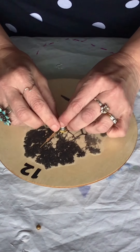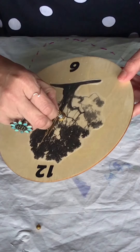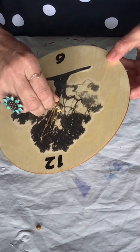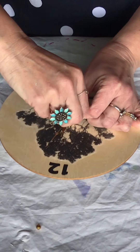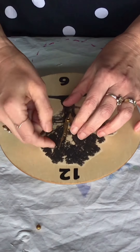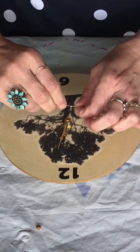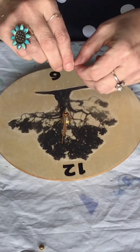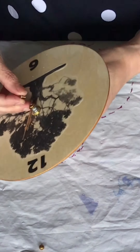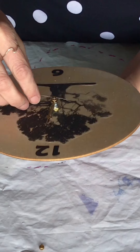If you want the second hand, screw on the minute nut — I'd recommend using needle nose pliers because it is very tiny. Then the second hand just plugs right into the top and you press down until it stops. Make sure you've put everything to the 12 o'clock position.